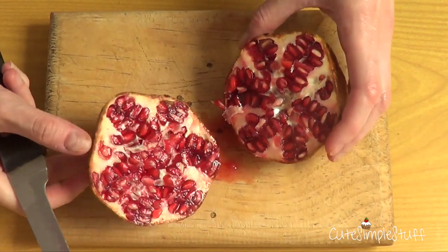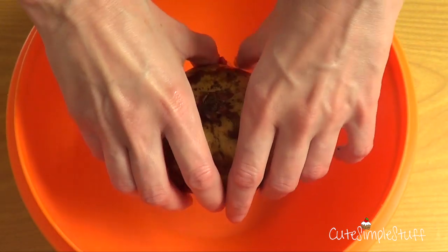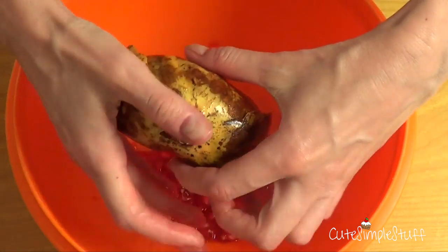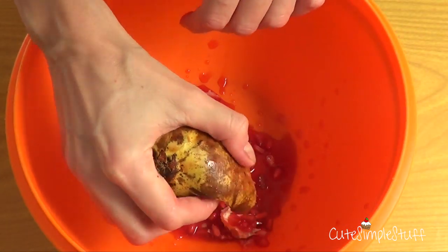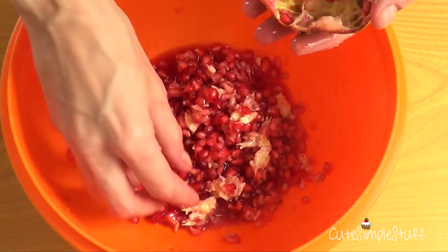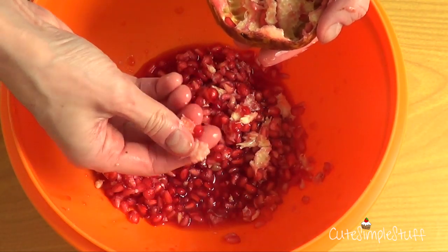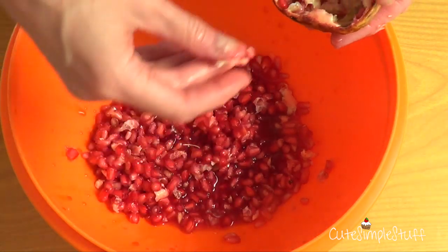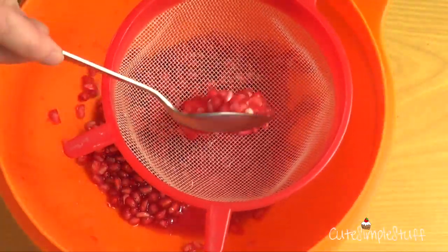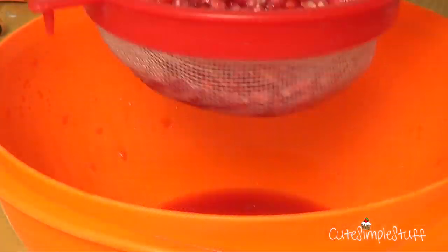To start, I'm going to open my pomegranate and then pour the whole thing into this orange container. In here I'm just going to clean the whole thing, removing all the excess water and removing the white pith that the pomegranate has when you open it. Then I'm going to use the strainer to remove the excess liquid.